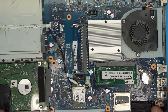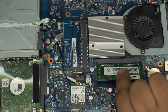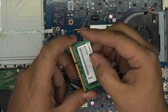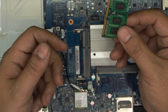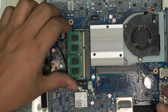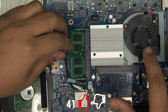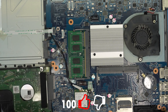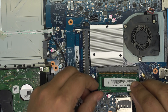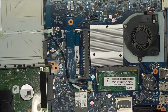To remove the RAM, pull the two retention clips on the sides away from each other and the RAM will pop up at a 45-degree angle. Slide it out at that same angle. These are 4GB DDR3L sticks. To install new RAM, place it at a 45 degrees, push it all the way into the slot, then press it down toward the motherboard until the clips click into place.